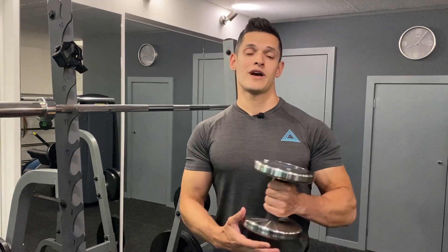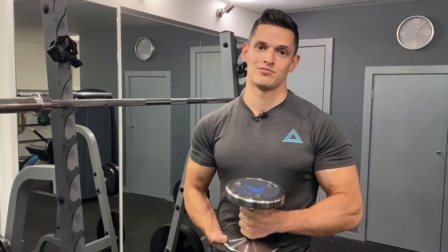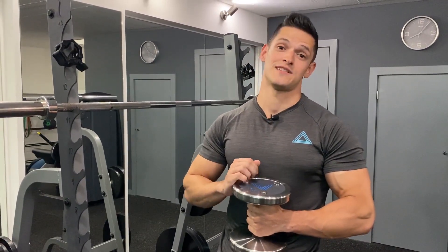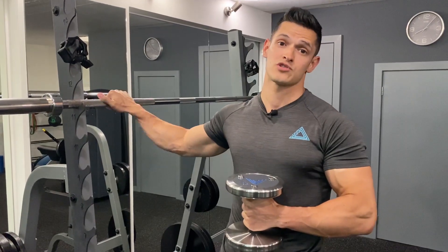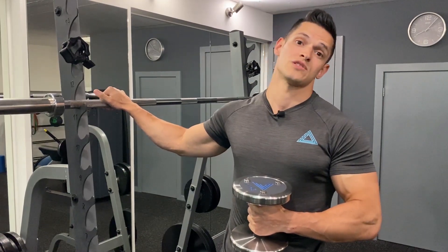As most of you are aware, this is a dumbbell. You'll find them a lot of the time on the gym floor — and you've probably tripped over one because people can't be bothered to put them back. Doesn't happen here at Delta. These ones can go anything from 1 kilo to 60 kilos. On my right side is a barbell, and these go anything from 10 kilos, 15 or 20 — or if you're using a smith machine, those ones are 10 kilos.